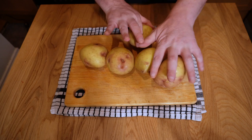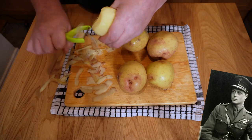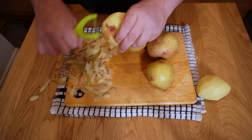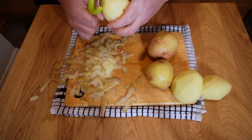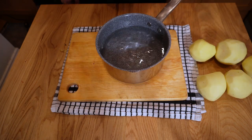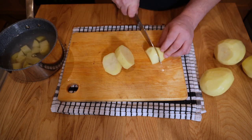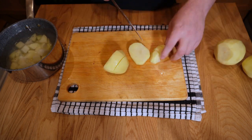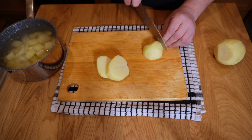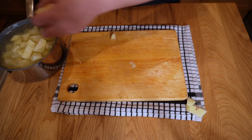Finally, the potatoes. For mashing I like a floury variety — these are King Edwards; you could use Maris Piper if available. In other countries, Russets would be a good choice. These will make great buttery, floury mash. Get a pan of cold water ready and just chop the potatoes into roughly one-inch cubes — not too big, not too small. If they're too small they won't cook evenly. Get all of those into the water for later and let's move on to the meat.